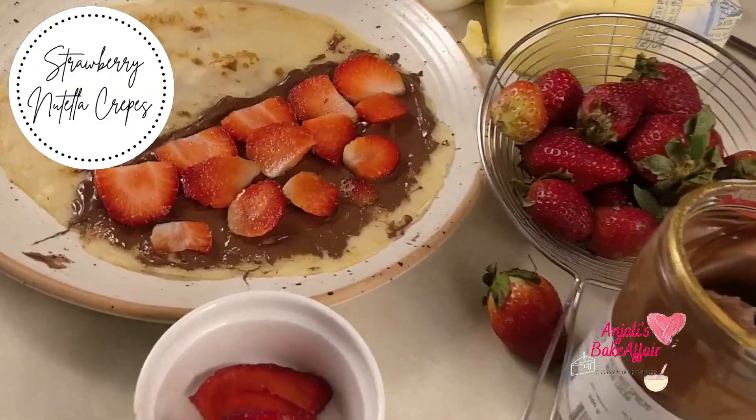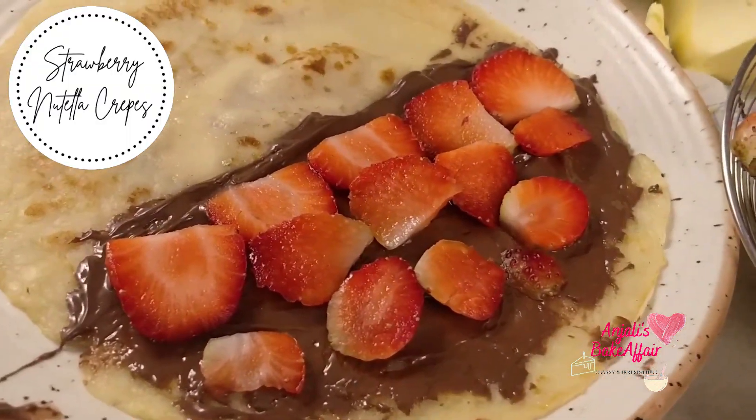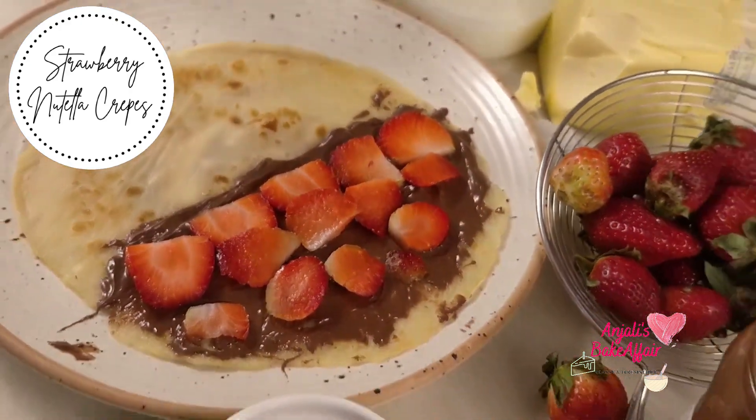Welcome to Anjali's Bake Fair! Today we're going to make crepes and we're going to fill them with Nutella and fresh strawberries. Now these crepes are one of my very favorite dishes because as a child my mother used to make these for us, and so the memory of these crepes are so close to me.